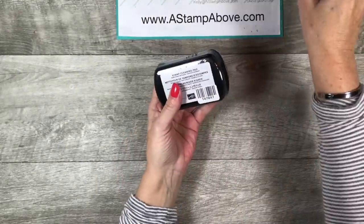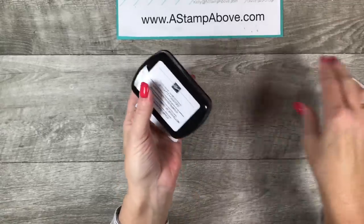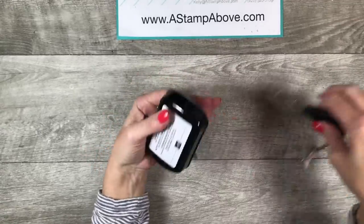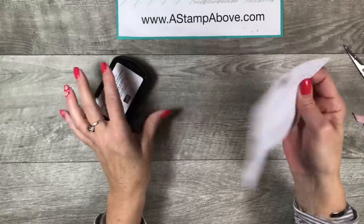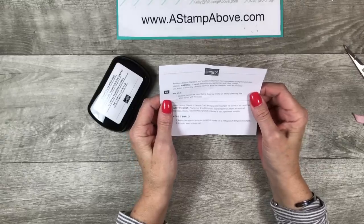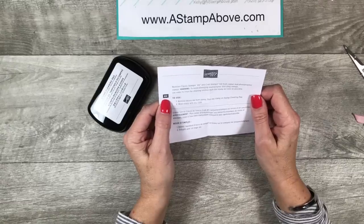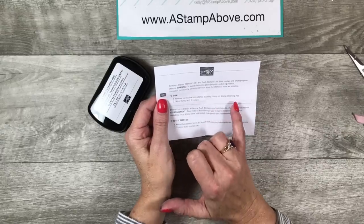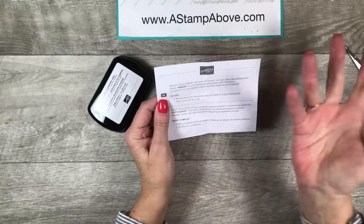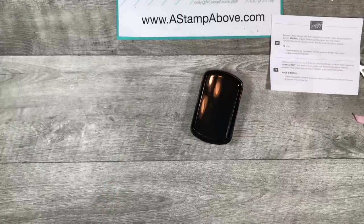So today I'm going to show you what the stamp cleaning pad is, what it does, and give you some tips. I haven't even opened this thing yet, so we're going to experience this together. Inside the package is a little explanation — it says it removes Classic Stampin' Ink and Craft Stampin' Ink from rubber and photopolymer stamps. To use: remove excess ink from the stamp, tap the stamp on the cleaning pad, then wipe the stamp with a dry cloth.